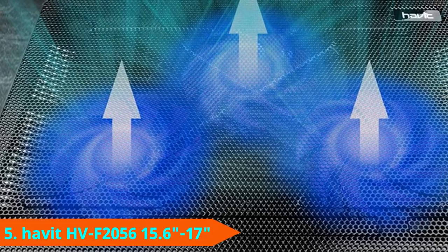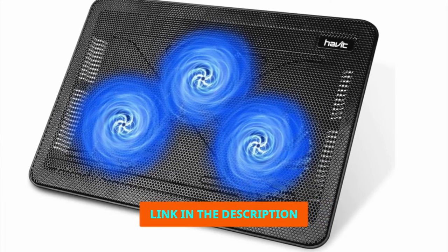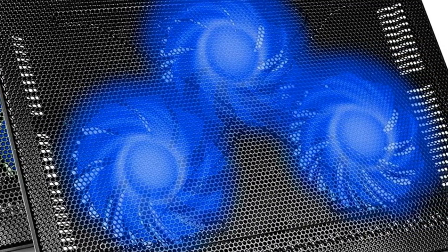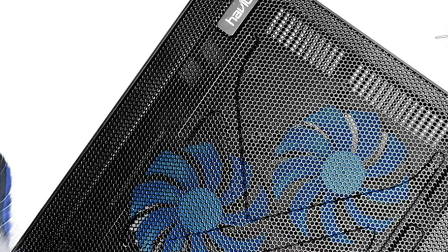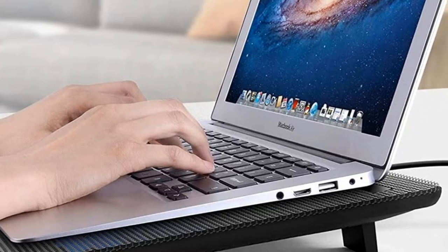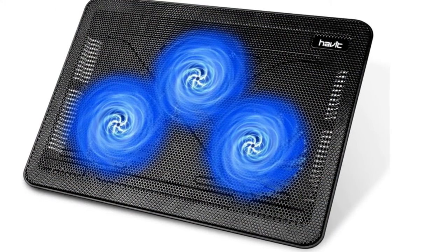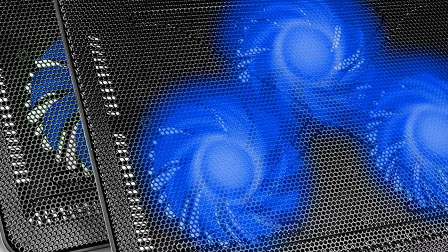The number 5 position is held by the Havit HV-F2056 Cooling Pad. Unlike the Belkin, it goes in strong with the tech. Blue LED lighting on the fans provides a nice sense of theatricality, while additional indicators near the on/off switch let you navigate it at night. Despite accommodating larger laptops, the HV-F2056 is lightweight and compact so you can throw it in your laptop bag and go. Three separate 100mm fans run at 1100 RPM with a plus or minus of 220, and shield holders on the bottom allow you to adjust to two different height settings.